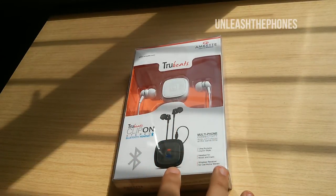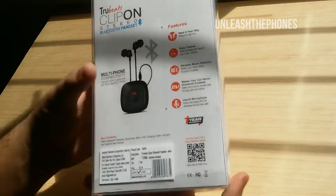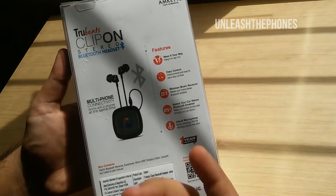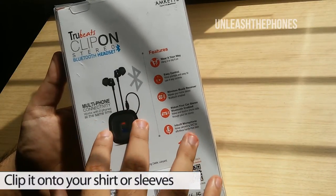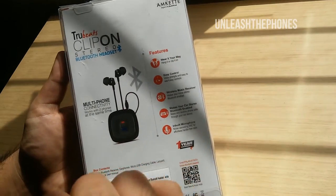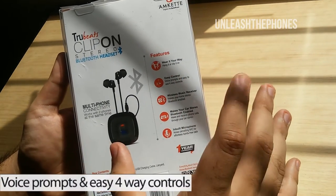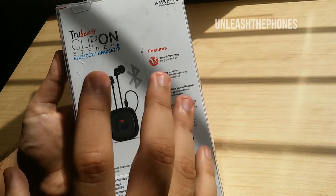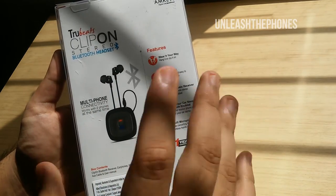Today we have the Truebeats Clip-on Studio Bluetooth headset, so let's go through the features as mentioned on the package first. The first feature is convenience — you can either hang this device onto yourself or clip it onto your shirt or sleeve. The second feature is easy control, giving you voice prompts and easy-to-use four-way controls. The voice prompts tell you things like when the device has paired or turned on.